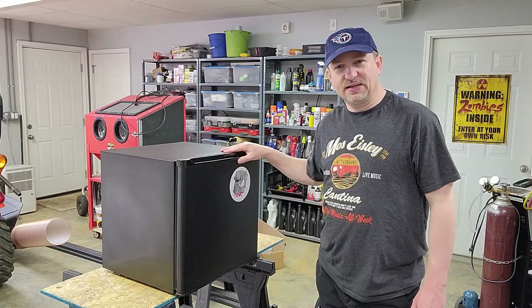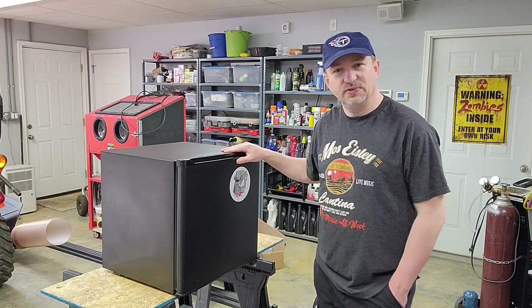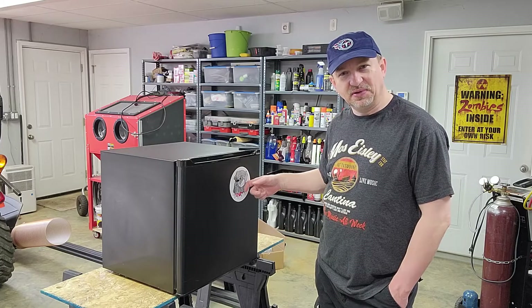Hey, Vance here. I got a little fridge here we're going to take a look at and fix if we can. This is one from my wife's classroom — she's a school teacher and this is their logo, the Bulldogs.